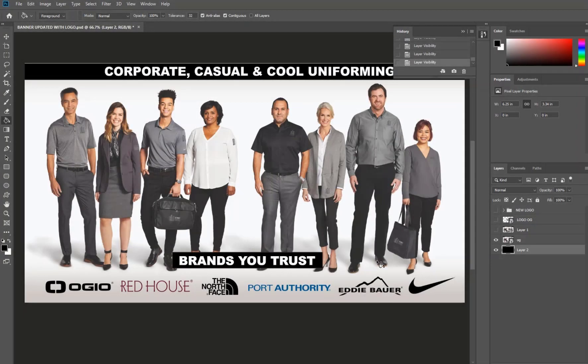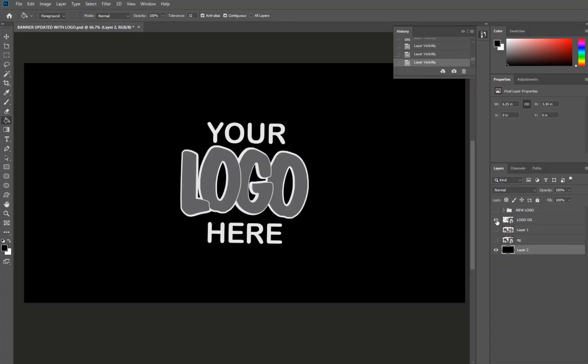In this video I'm going to show you how to take a website banner image and superimpose your logo onto the articles of clothing and these bags that you see in this image. First of all we need to open the banner in Photoshop, which we've done here, and then also we're going to load in our logo which looks like this.